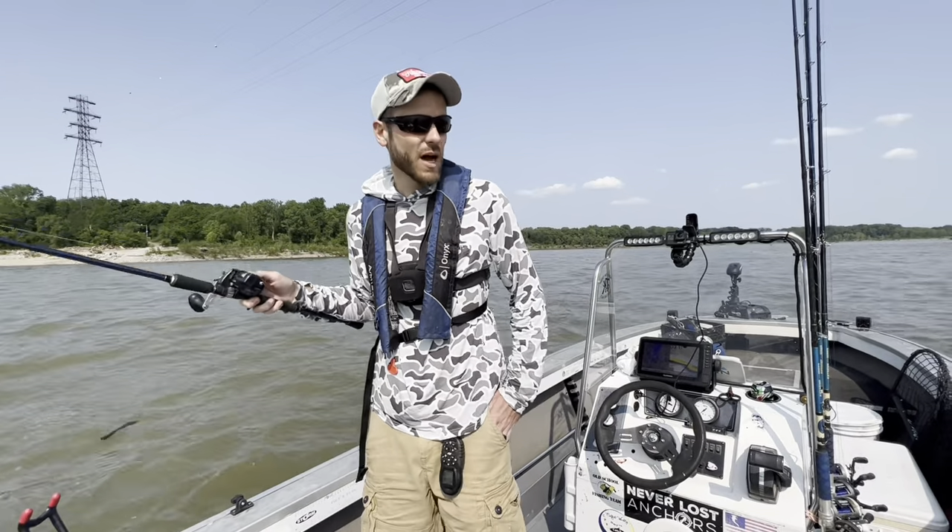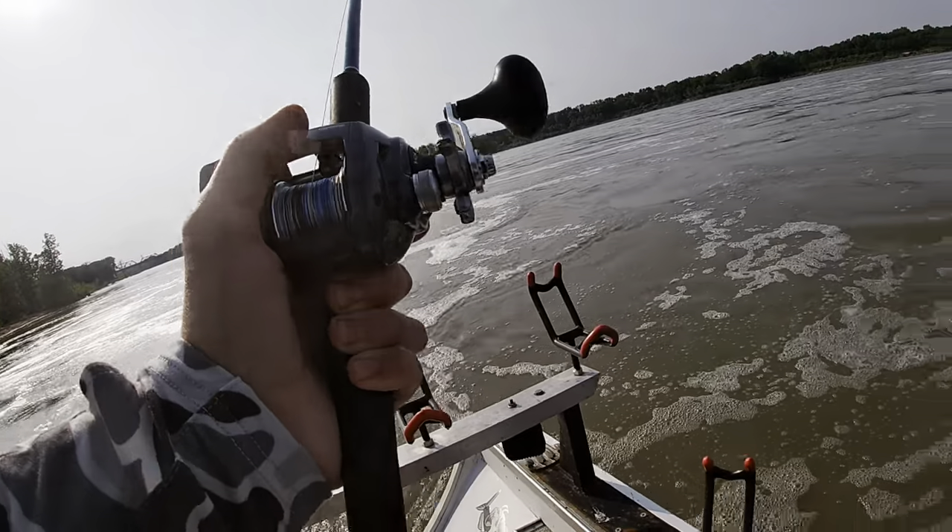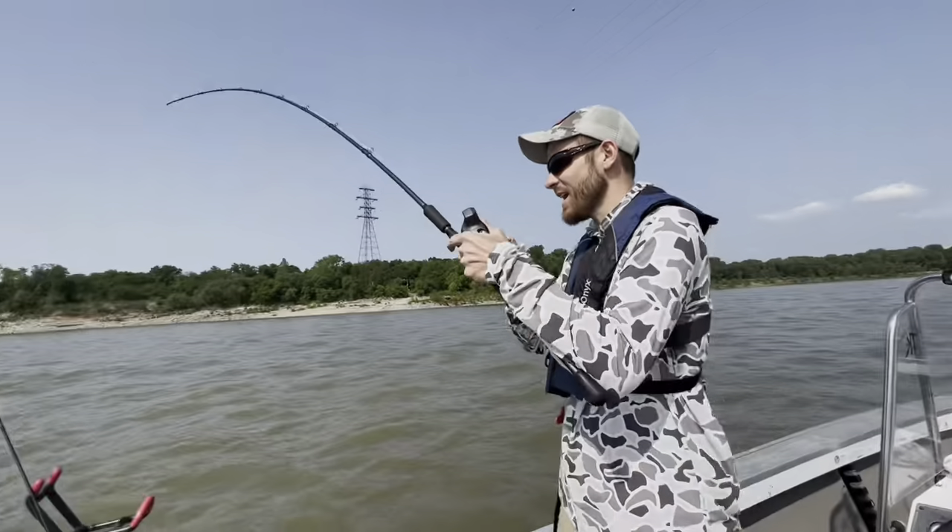There's no reason why these fish shouldn't be biting, but this is it. Oh, it's going to be the biggest one of the day. Oh, he's on there. I got him.